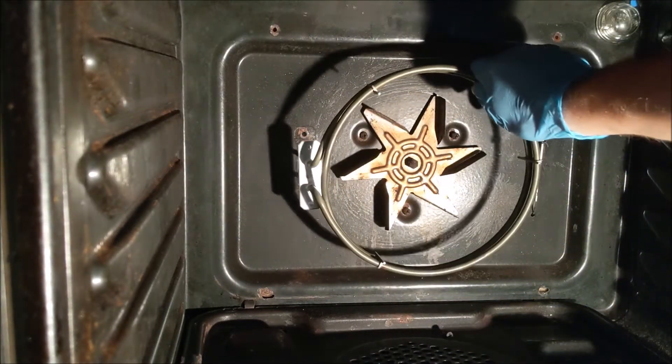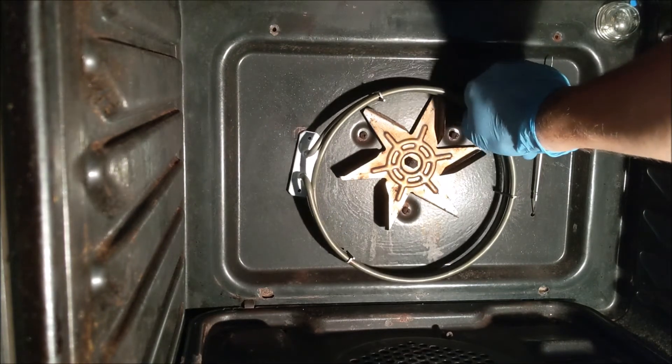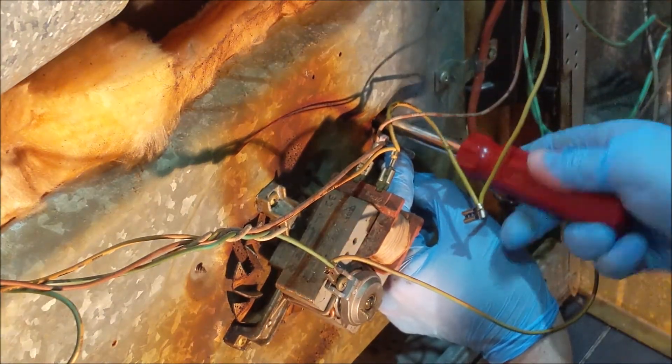Offer up the new element. Line up the holes and put the screws back in. Reattach the wires.